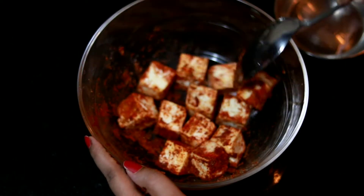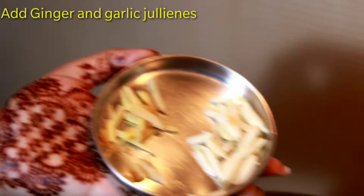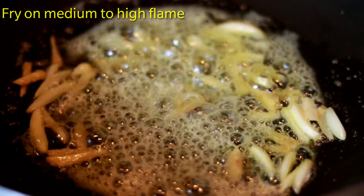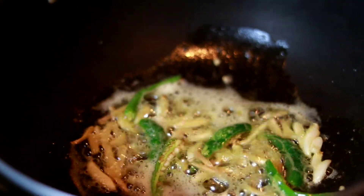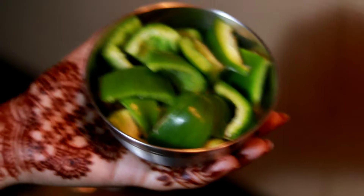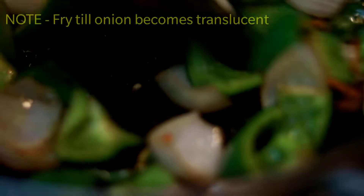The marinated paneer drains a little bit. In oil you can skip, but we are going to add butter. Add ginger and garlic julians, cook them a little. Then add green chillies, onion cubes, and capsicum cubes. We have to stir-fry all these. Now we can see our onions are translucent, so we're done. Now set this mixture aside.